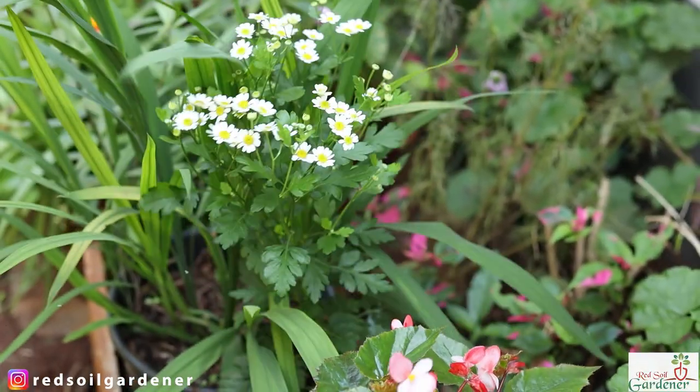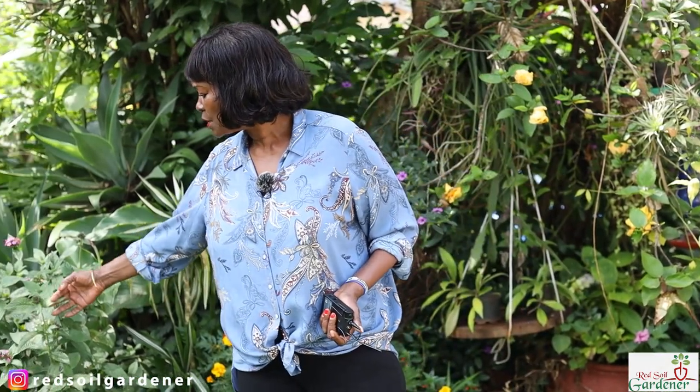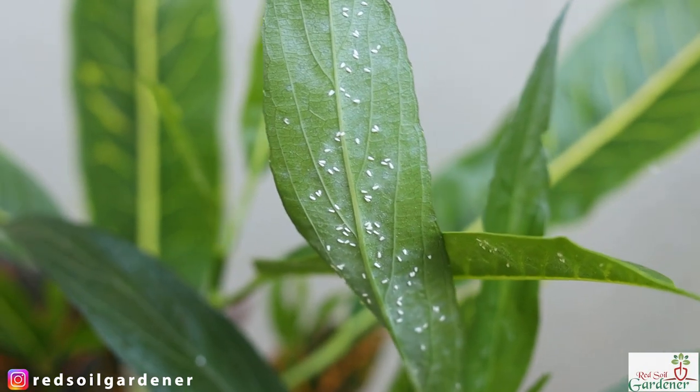How do you know you have white flies? Just put your hand through the plants and you'll see a scattering of white little snowflake-looking dust — that is actually the white fly. The other thing is if you turn your leaf upside down, that's where they live. They like to be in the corners of the leaf veins, and this is another way to recognize them.